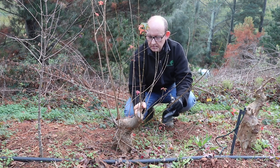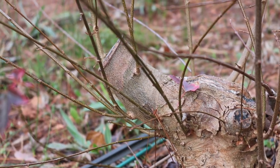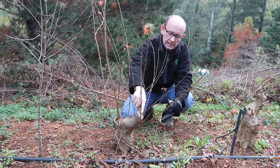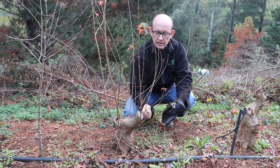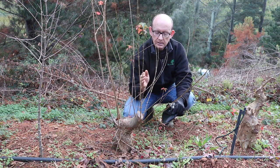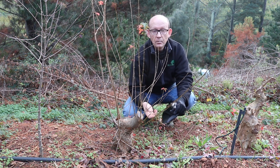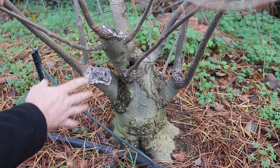The trunk of this trident — I'm happy with the thickness it's developed and it's got lots of character, but this cut was made only very late last spring and as a result I've got back budding but no healing has taken place yet, so this is a fairly sizable scar. It would probably be better to leave the tree in for one more growing season, select one of these shoots before spring, and allow it to develop a little more before the tree gets lifted. Once the tree is in a container the growth drops dramatically and scars take much longer to heal.